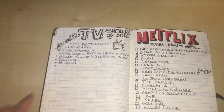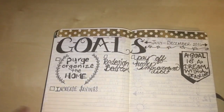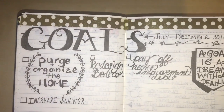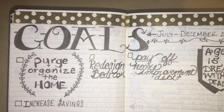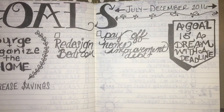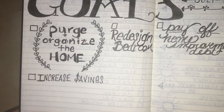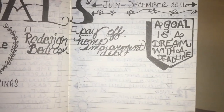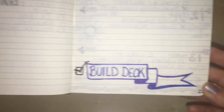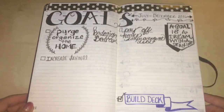Next I have a goals page — a new page with a different font style. These are my goals for July through December: pay off home improvement debts, redesign the bedroom, purge and organize, and increase our savings. There's a little quote, and one thing I was able to check off is that we completed our deck this summer.